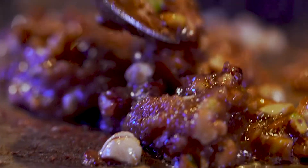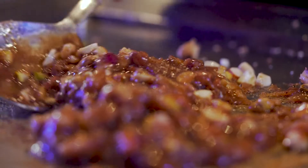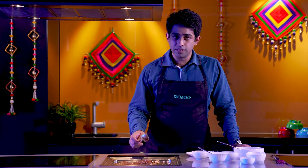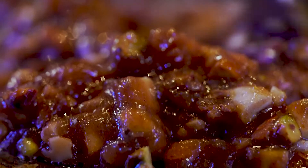Once you feel the nuts are roasted, make sure that you mix all the mixture together and keep cooking till it becomes thick. I am going to do that right now. I am sure my sister is definitely going to love it. As you can see, it's almost ready.